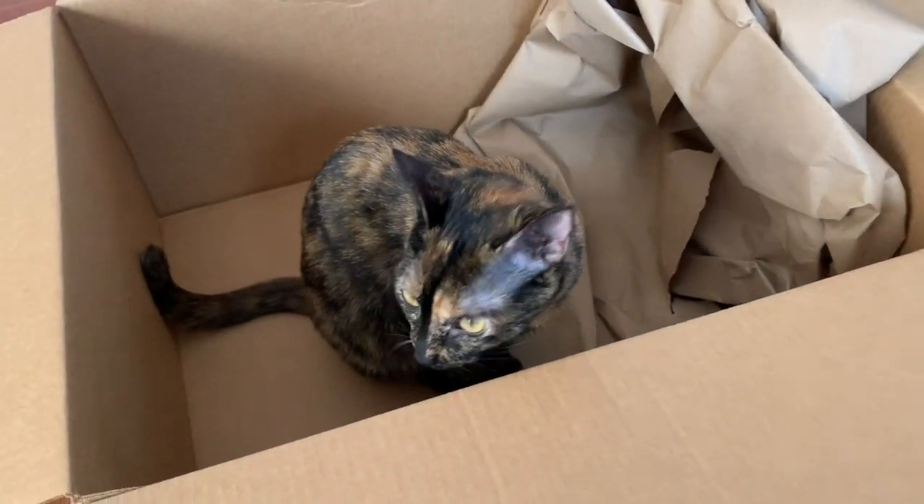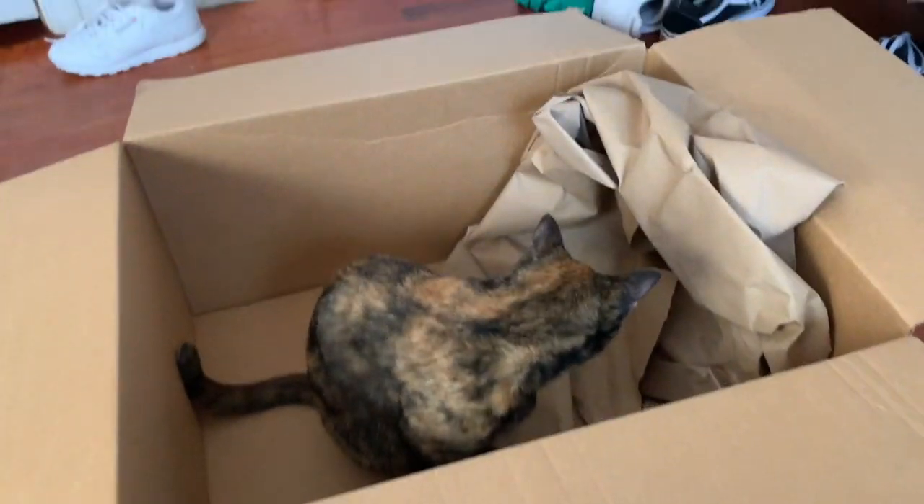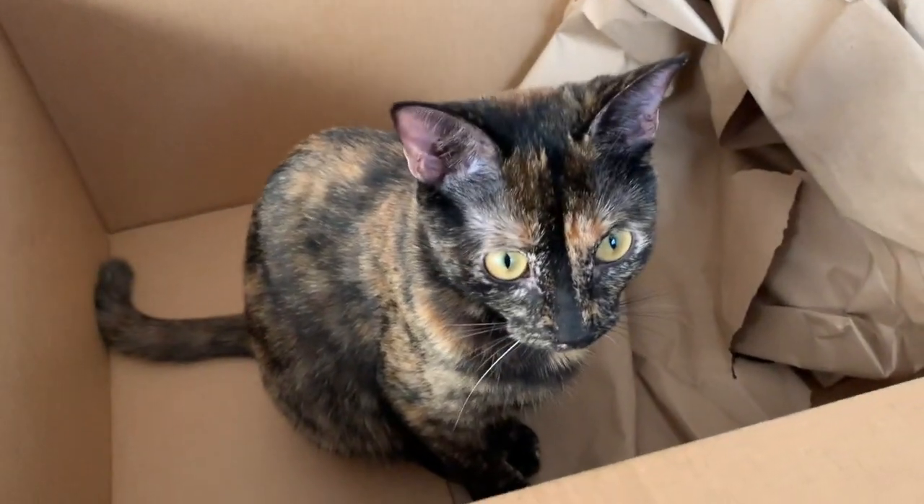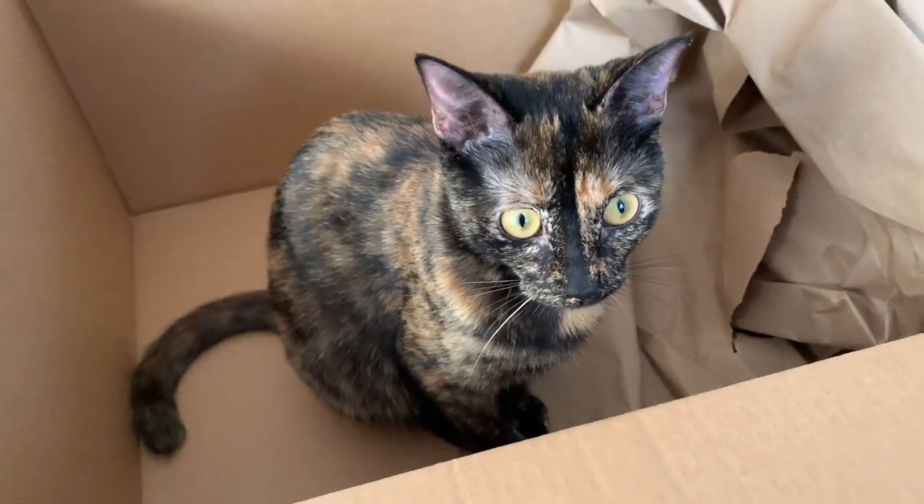Kat is having a blast in these boxes. Penny — what are you doing? So cute!